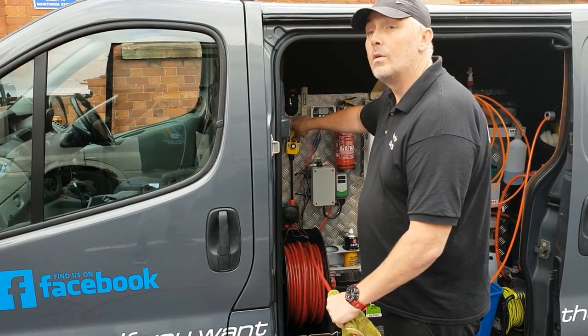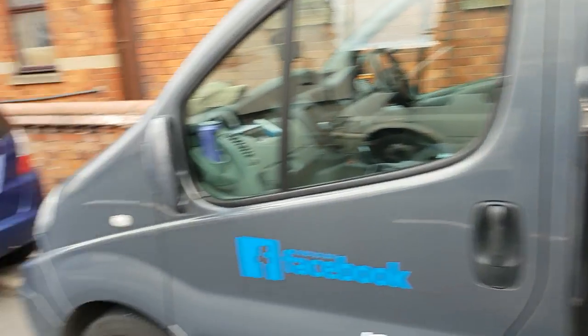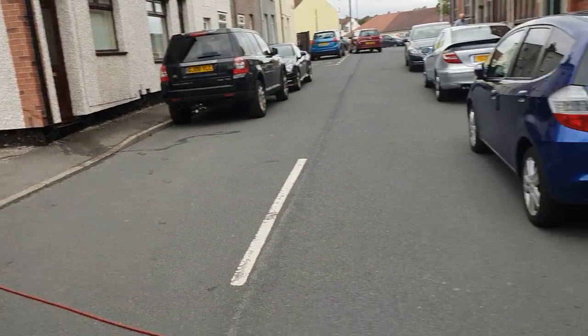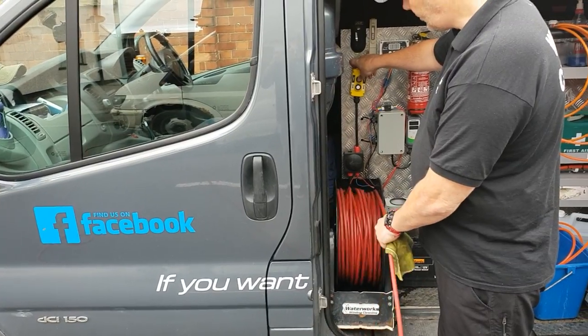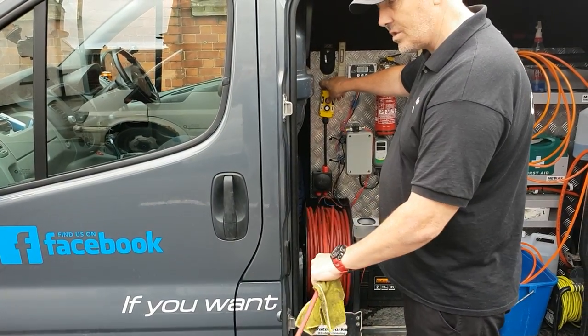As you can see, we've got the hose out across the road now. Nice and quick, whipping it in, pulls it round corners and everything — nice and simple.